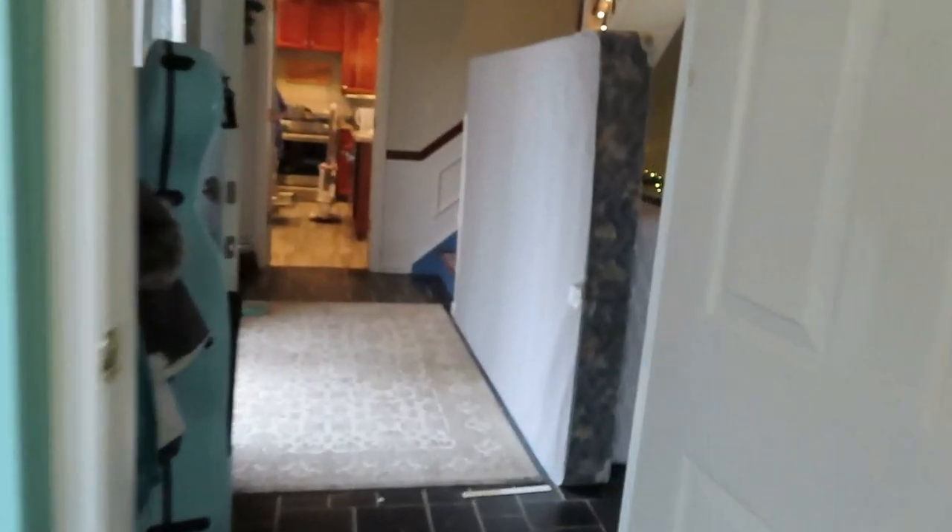New carpet, new walls — but this isn't my room. Let's go. Mom's room got new carpet too. Pretty nice, to say the least.